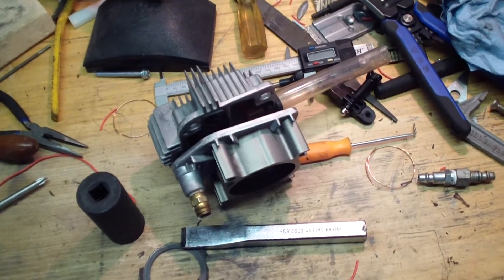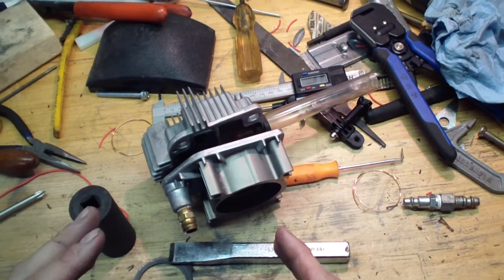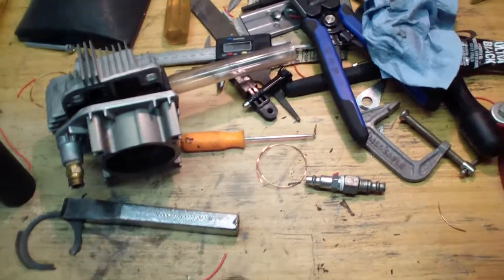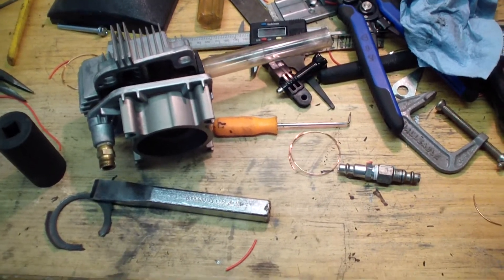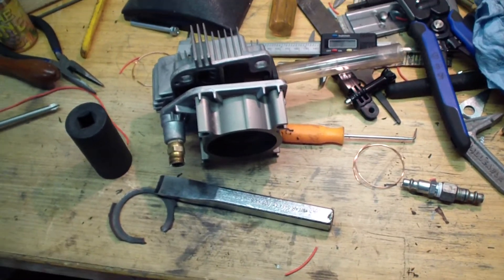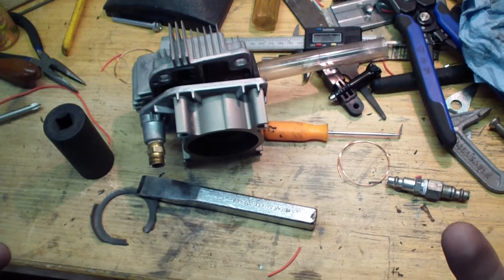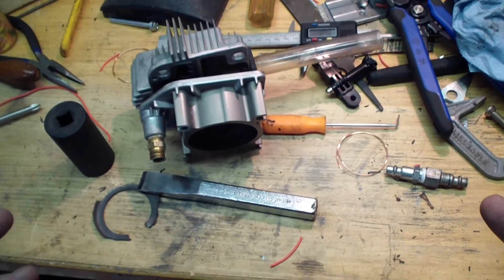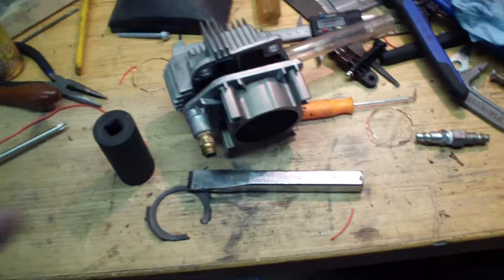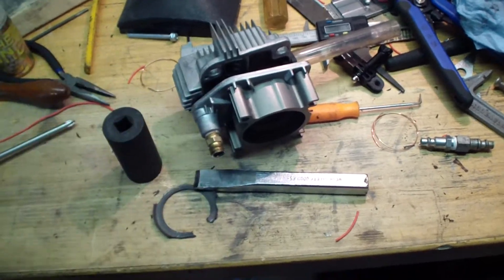This particular model has a break-in procedure of 30 minutes. Once you assemble everything back together, leave the safety valve open and the drain open so it runs without building pressure. Run it for 30 minutes to seat the ring in the bore and get the seals matched up properly, then let the motor cool off — this is aluminum.